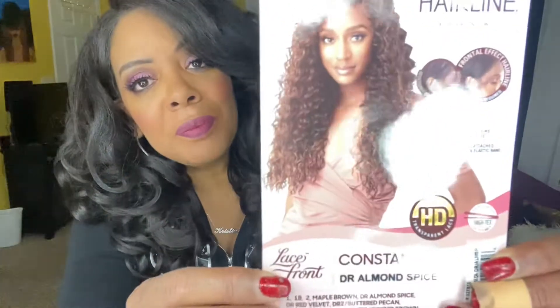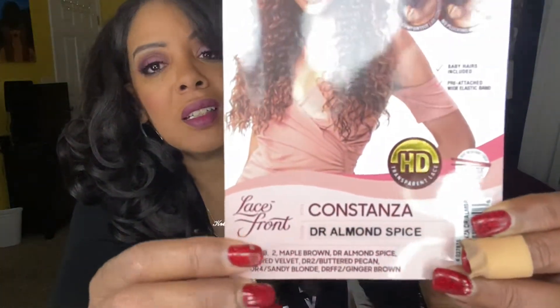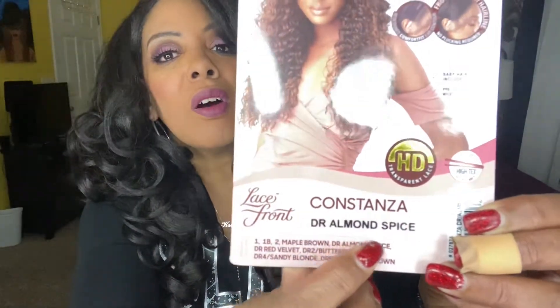So today her and I are doing a collab on the Outre Melted Hairline. I am going to be doing Constanza. Let me show you the card. That is Constanza. The color is going to be DR Almond Spice. So the card says that this is a soft HD transparent lace, five inch deep parting, completely pre-plucked hairline and sideburns, pre-attached wide elastic band for secure fit, natural baby hairs, redesigned comfort fit ear contour.